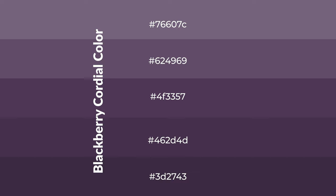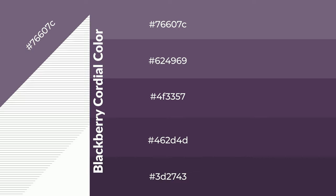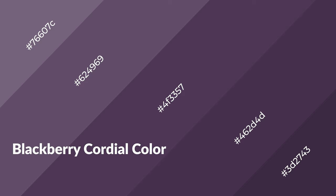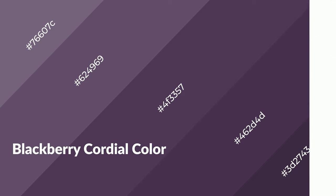To generate shades of a color, we add black to the color, and it is used in patterns, 3D effects, and layers. Shades create depth and drama. Blackberry cordial is a warm color and it emits cozier and active emotions.